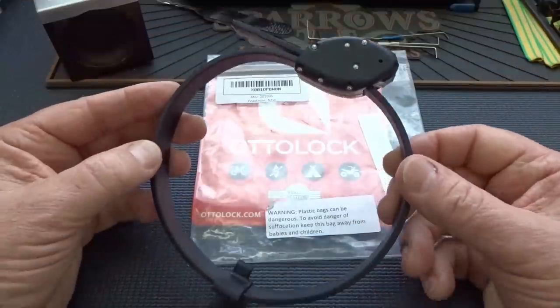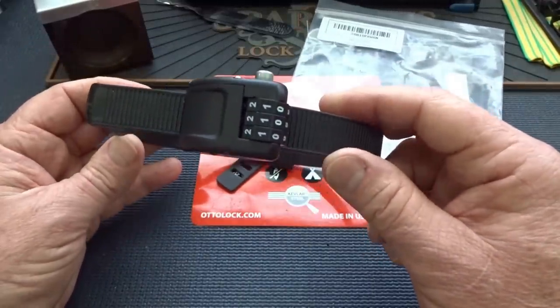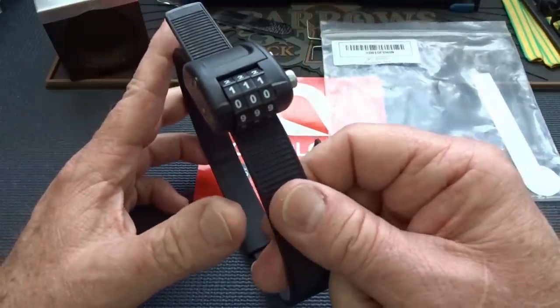Today we're going to take a look at the auto lock. About a month ago a bunch of you guys saw this advertised for the first time on Amazon, bird-dogged it to me, and I bought one.